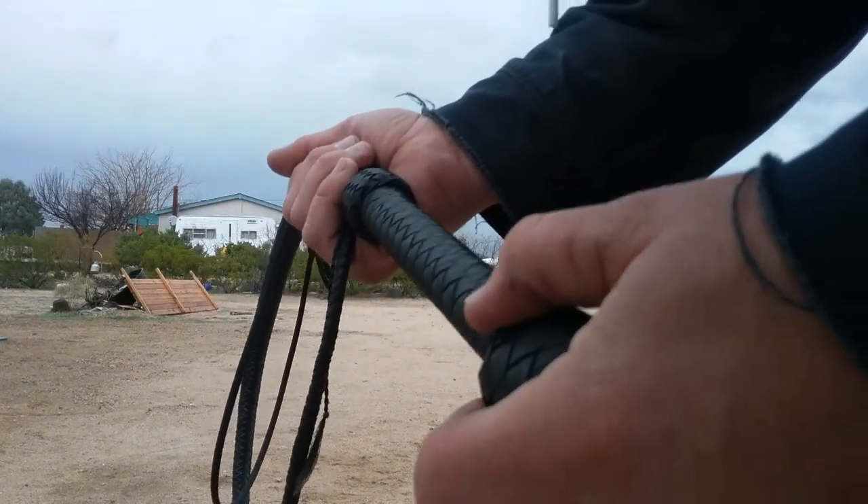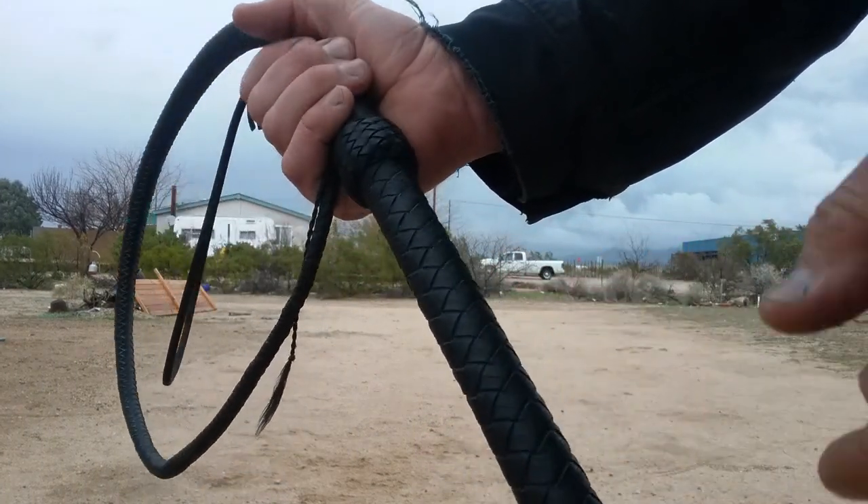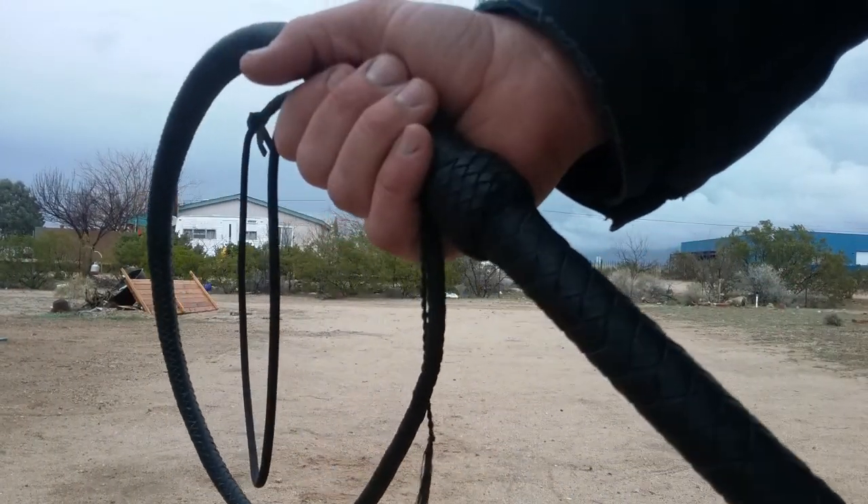Thanks for watching, guys. If my prototype whip is almost done, that'll be the next video.